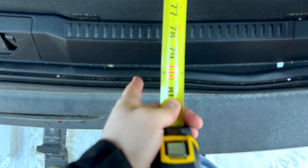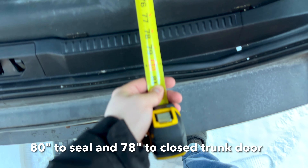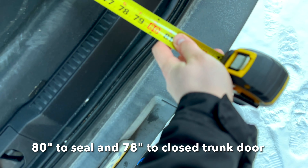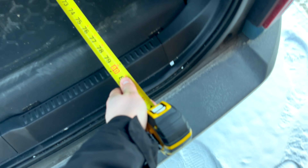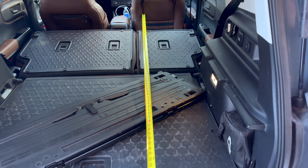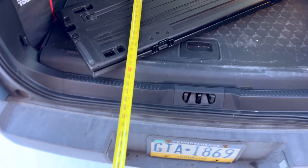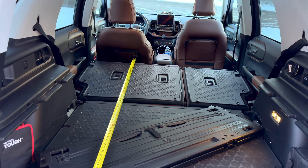The door goes to this seal strip right here, so it's between 80 and 81 inches, which is about four inches short of seven feet. So it's not too bad — we're talking almost seven feet if you put the seats all the way up, and almost six feet if you have the seat in the normal position.